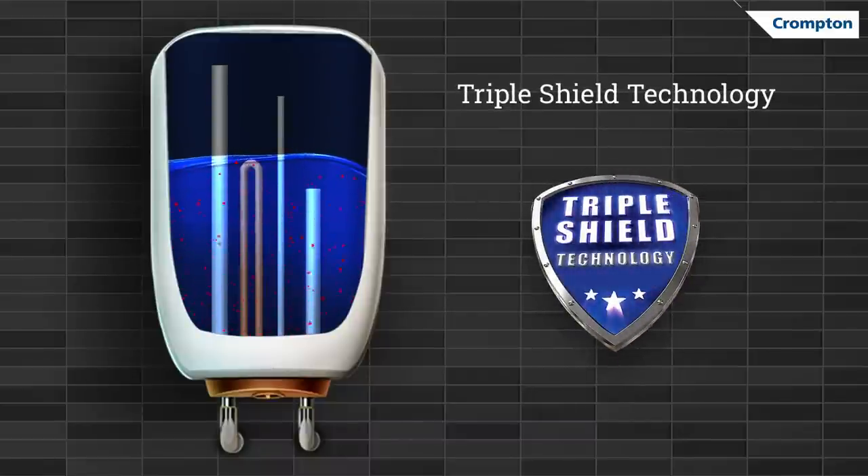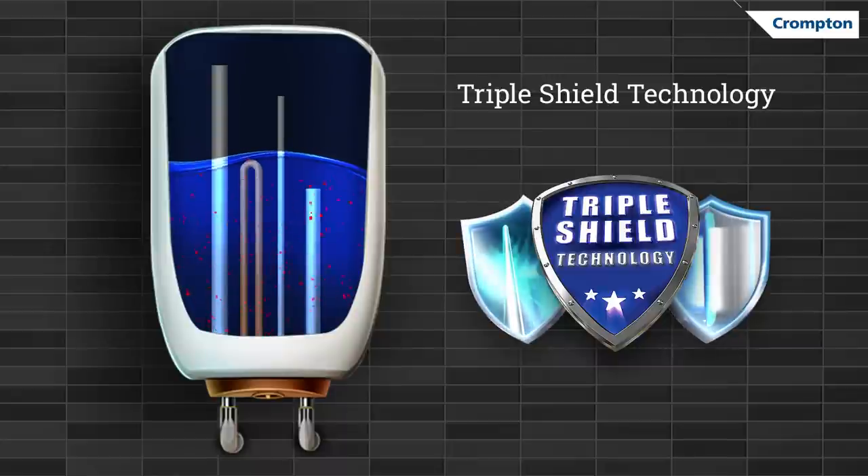Putting these worries to an end, Crompton brings an industry-first triple-shield technology that fights corrosion and scaling to ensure a full lifespan for your water heater.